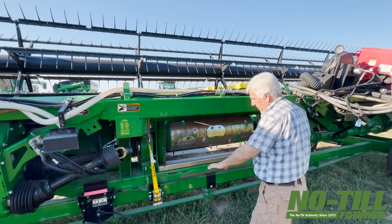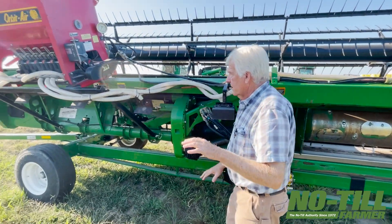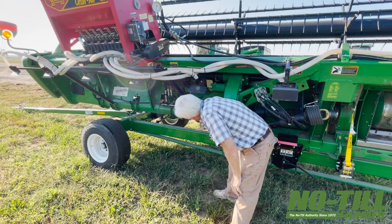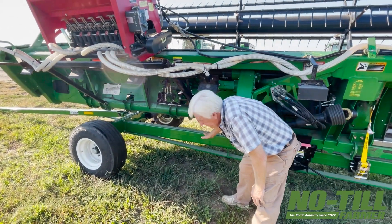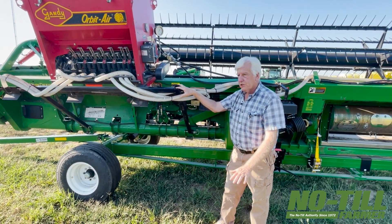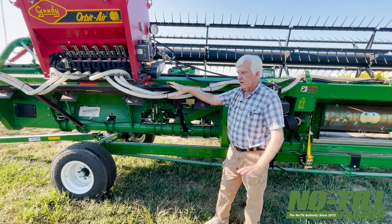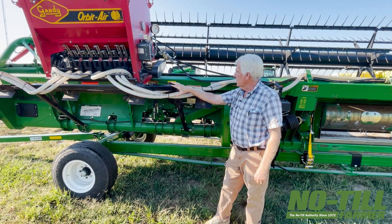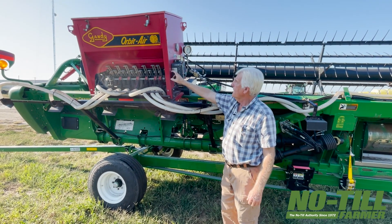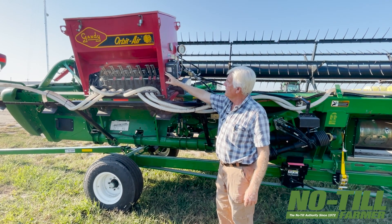That was a more complex way of mounting it, but it worked. On a McDon, the only place it's feeling the ground is right in here — it's spring loaded, so you can't put a box out on the side. On a John Deere, it's got feelers under there feeling the ground, so extra weight here has no impact on the head running smoothly. The height is judged off the ground, so more weight on one side doesn't matter.